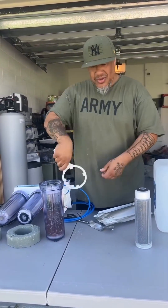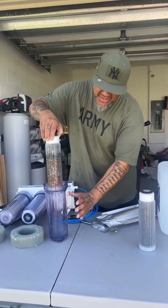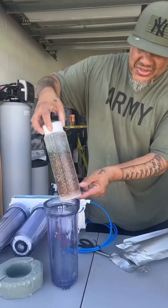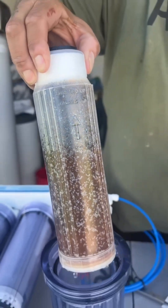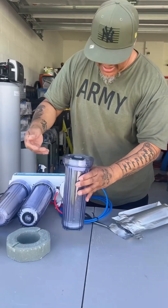When you get the RO/DI system it comes with this little wrench — what you do is just twist it and pop it out. You've got the old piece, and as you can see, look at the color. That pretty much indicates it needs to be replaced.